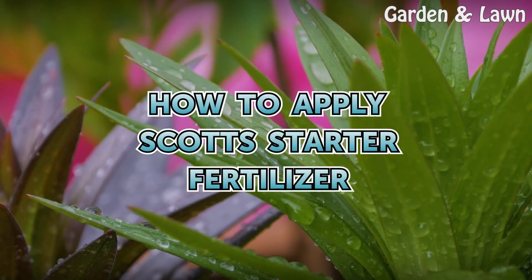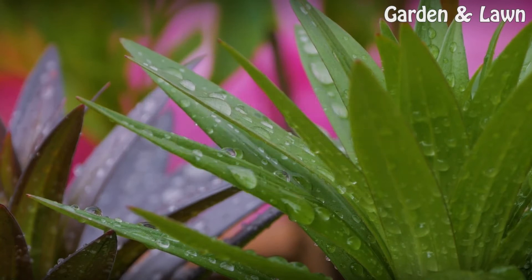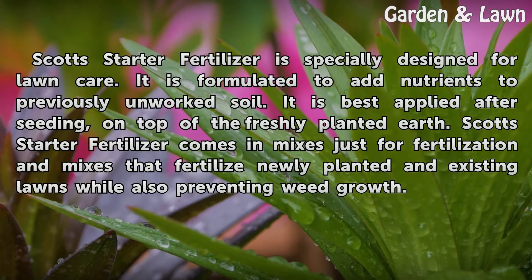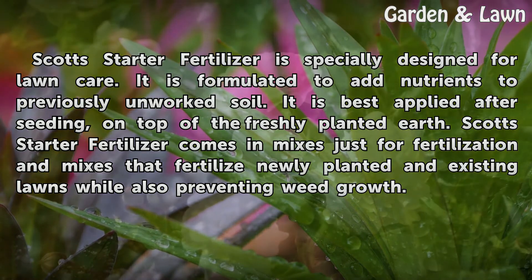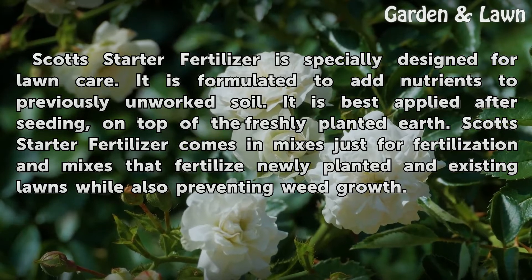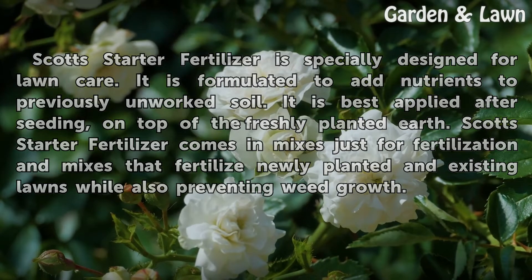How to Apply Scott's Starter Fertilizer. Scott's Starter Fertilizer is specially designed for lawn care. It is formulated to add nutrients to previously unworked soil. It is best applied after seeding, on top of the freshly planted earth. Scott's Starter Fertilizer comes in mixes just for fertilization, and mixes that fertilize newly planted and existing lawns while also preventing weed growth.